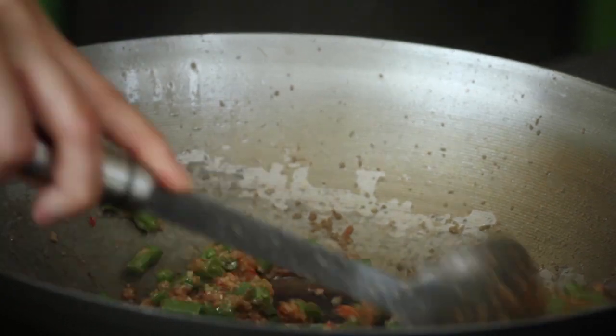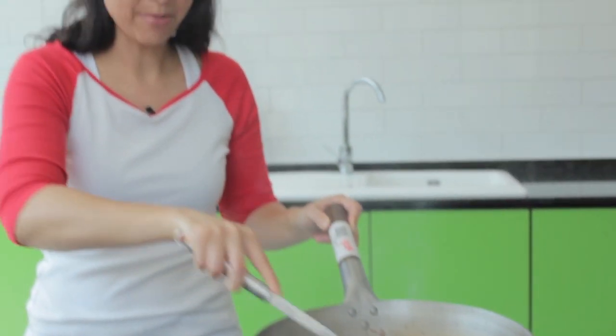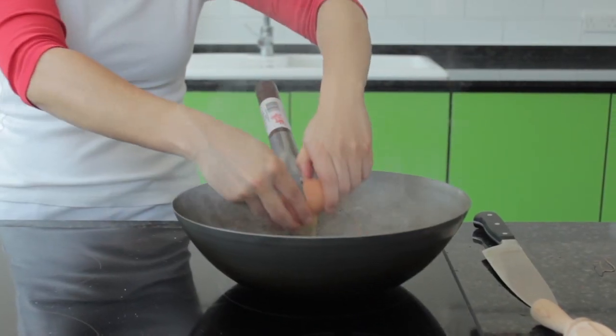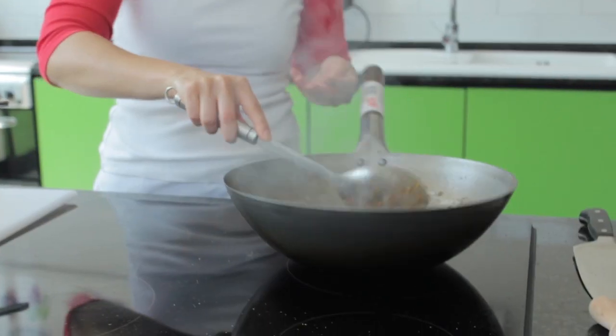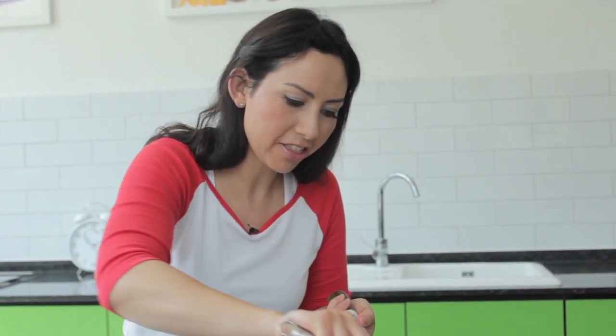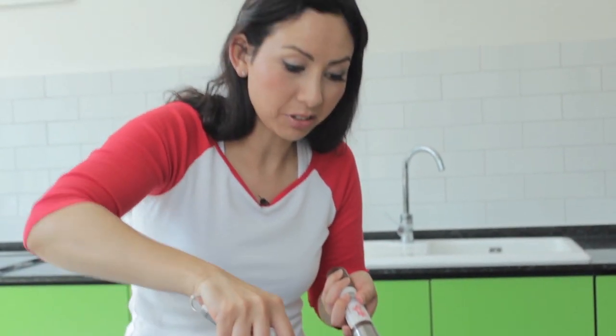Stir that all together. Now I'm going to crack a couple of eggs in to the side — just literally pop them in at the side there. This is almost like you're making an omelette. Let the bottom settle and just give it a good stir around. Once it's halfway cooked, add the rice in. Give everything a big stir together — you have to be quick otherwise it'll stick to the bottom.